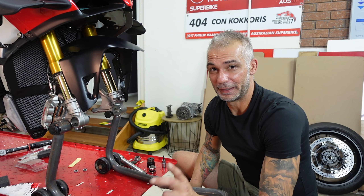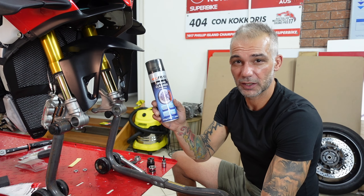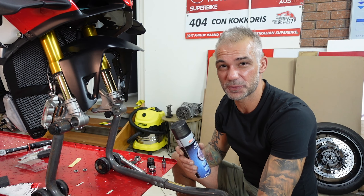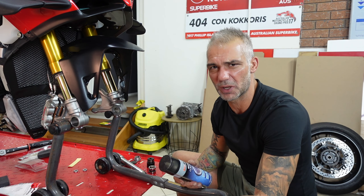Brake pads are changed. Sometimes when removing the old brake pads you'll see they're full of brake dust — grab a brake cleaner, give it a good spray and wash before putting the new ones in, because whatever is cleaner always performs better. Also, this is a good time to take your axle and spacers, give them a good clean and a good grease before putting them back on.